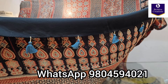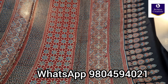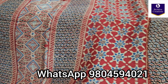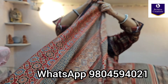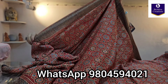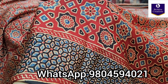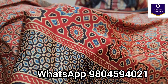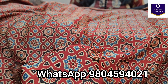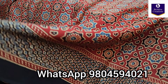Ajrak handblock printed pure modal silk saree. This is the pallu portion — a very pretty pallu. Let me give you a closer look at its print. See how amazing the print is. Now coming to the body of the saree — a very pretty traditional geometric ajrak print. See the beautiful shine. The shine is very subtle, which is how you can understand it is pure modal silk. The ones that shine too much are mixed fabric, but this one is pure modal silk, which is why it is a lightweight saree with a very beautiful, subtle shine.